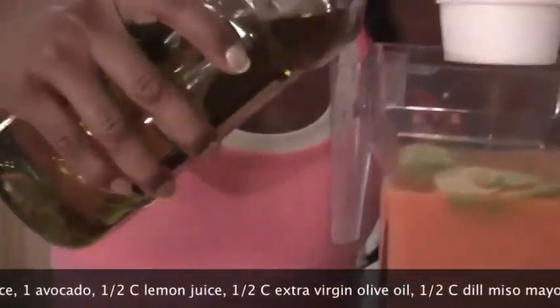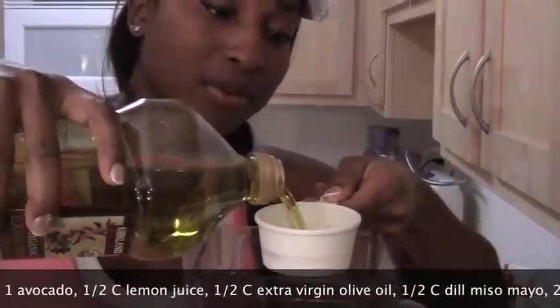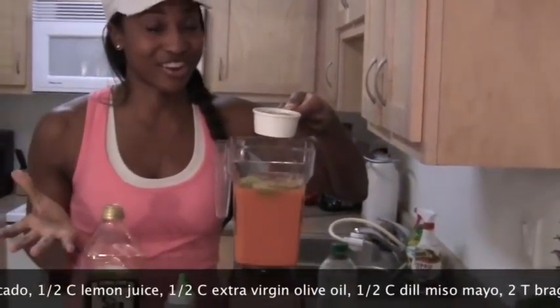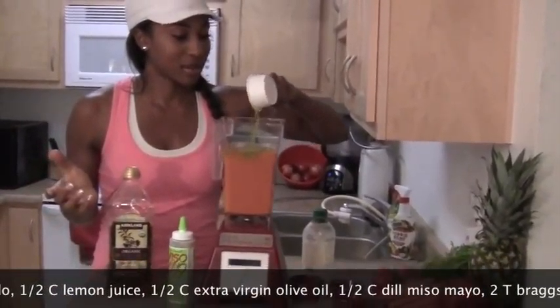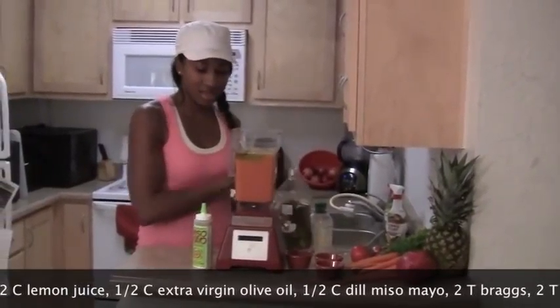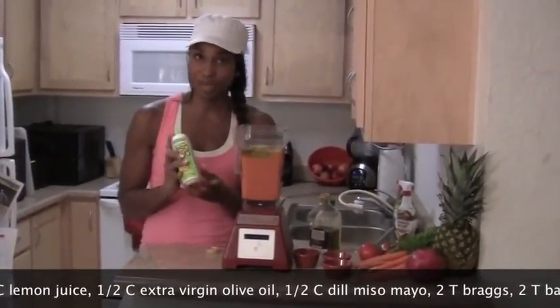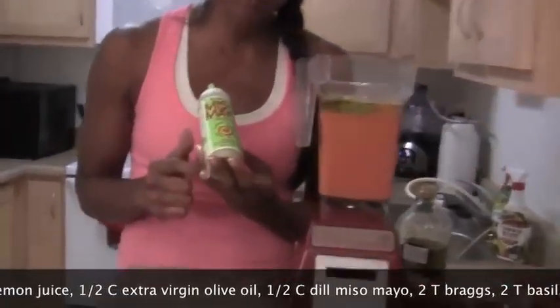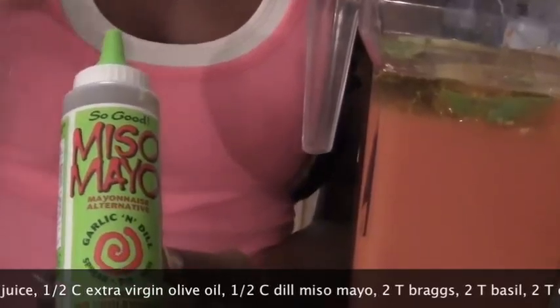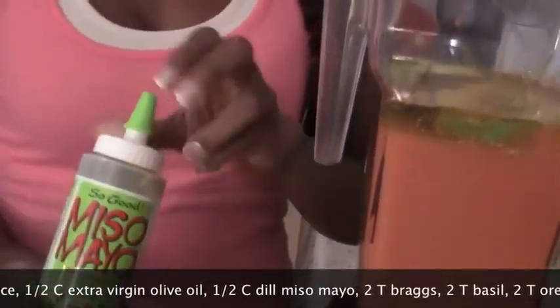This was also at Costco. I'm really pleased with the fact that more of the big grocery stores are carrying organic — it really makes me a happy girl. So, half a cup of that. And then we're going to go with miso mayo. If you haven't heard of this, it's vegan, and it's really good to add that salty, creamy flavor to your dishes.